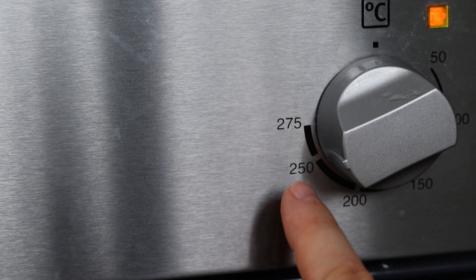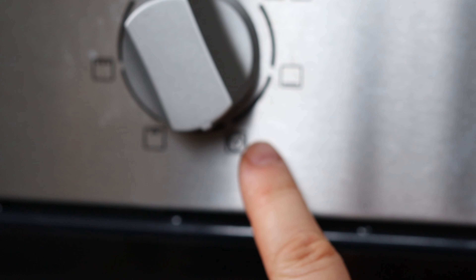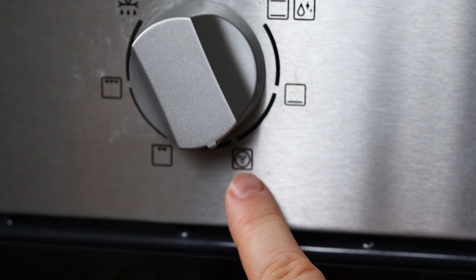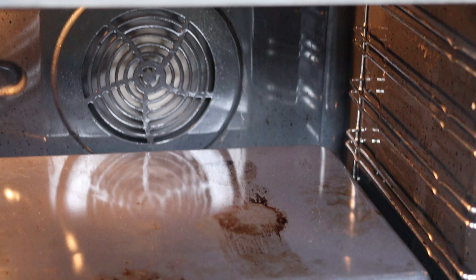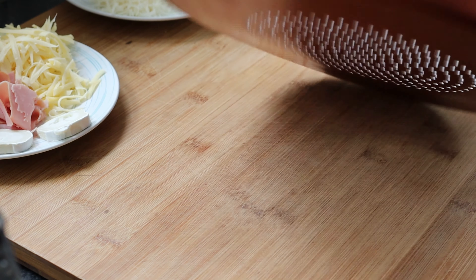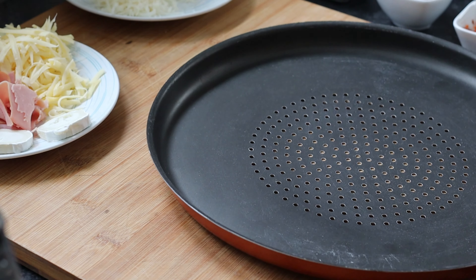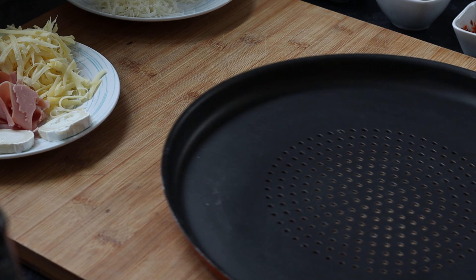Now very important — you have to preheat the oven at the highest temperature your oven can handle, and use the fan option so that everything gets very well heated. I also use an inverted baking tray because I don't have a pizza stone, and this will get very hot in the oven while we wait. I chose to use a thin pizza tray, but you can use parchment paper, that will work just fine.